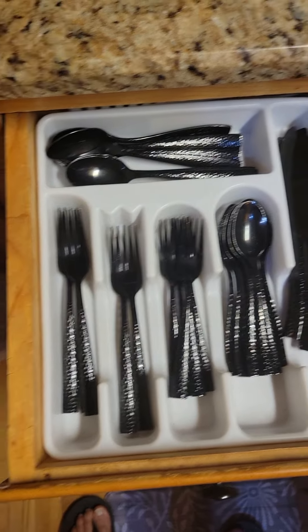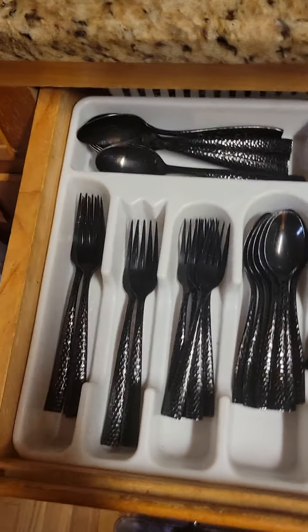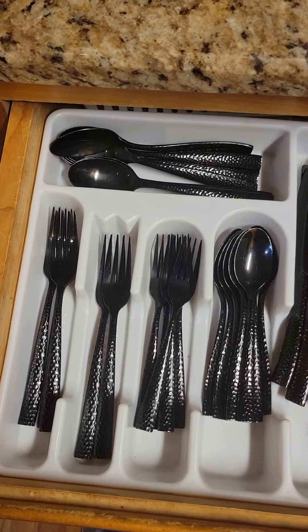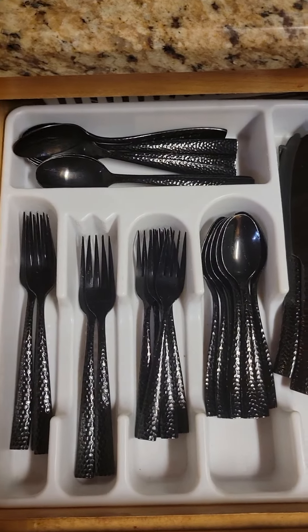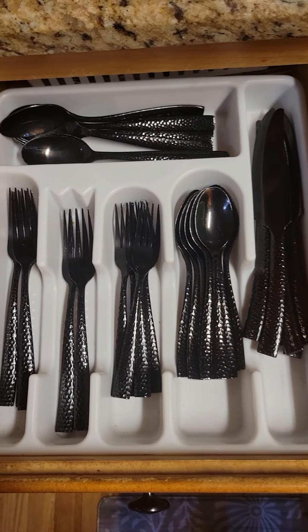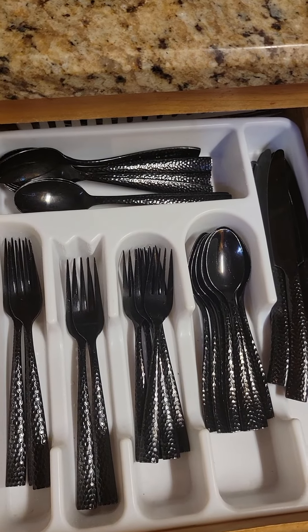And, as you guys can see, after years of use, these still look fantastic. They're dishwasher safe or hand wash safe. I just think that these look a lot cooler than regular, traditional silverware colors. Maybe it's just me, but I'm a very big fan. After years of use, I have zero complaints.